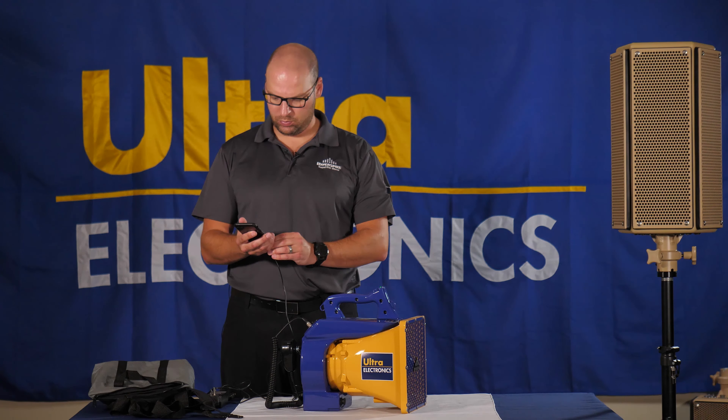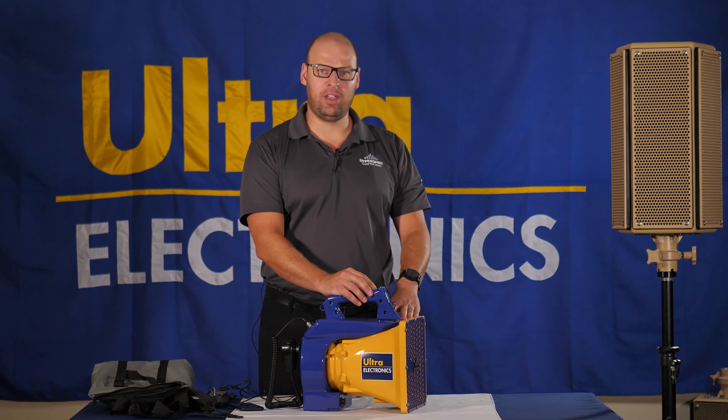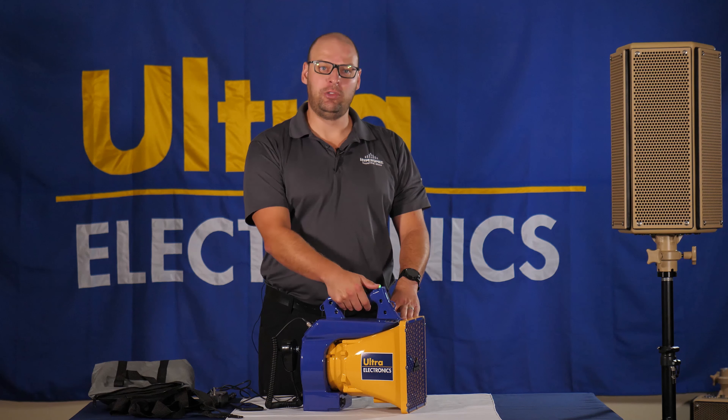Thank you for attending today's demonstration of acoustic hailing devices. When you grab the top of the speaker, be aware that there is a red button on top. The red button plays the integrated alert tone track — you just have to push it in ever so slightly and it will play an audio track. Then release to stop.